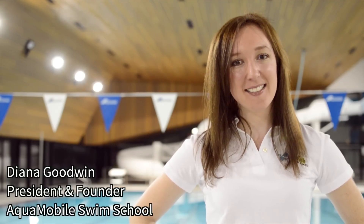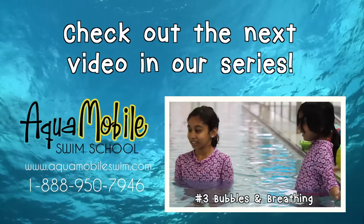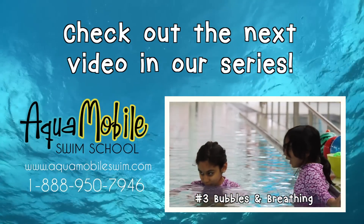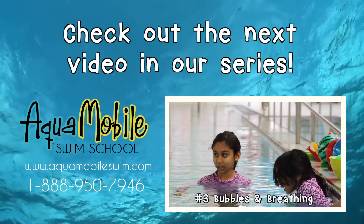That's it for today's AquaMobile swim lessons. Keep practicing and until next time, stay safe and have fun. I hope you enjoyed getting comfortable in the water with us. In our next video, we'll be learning all about bubbles and breathing. See you next time!